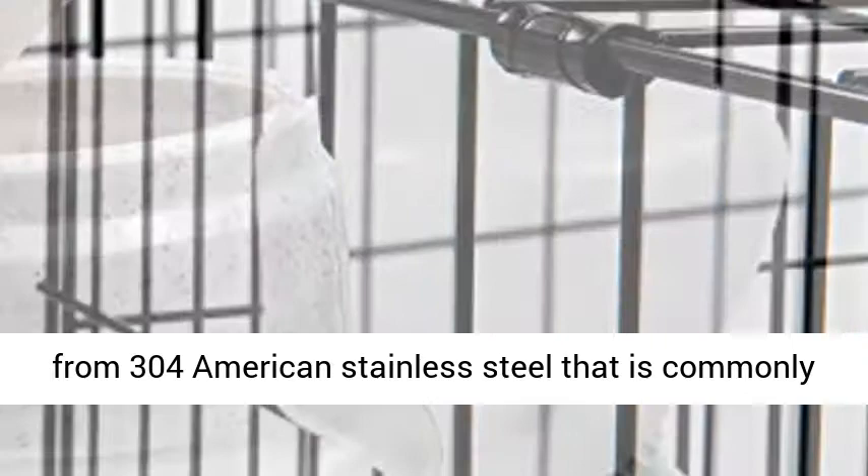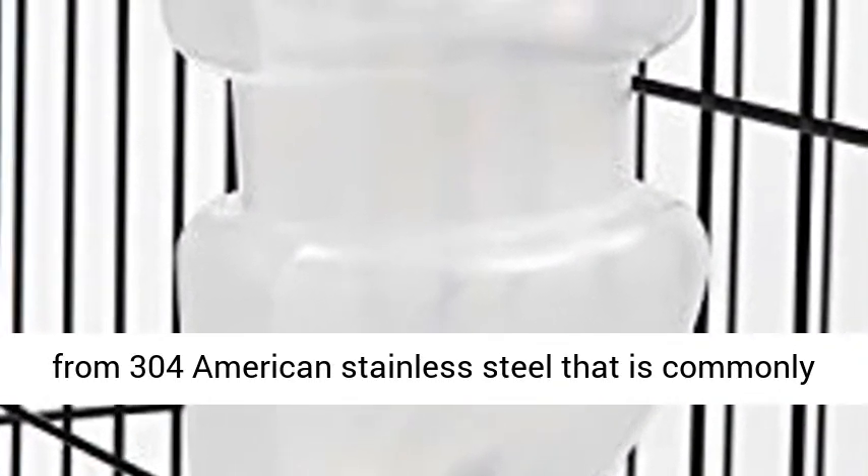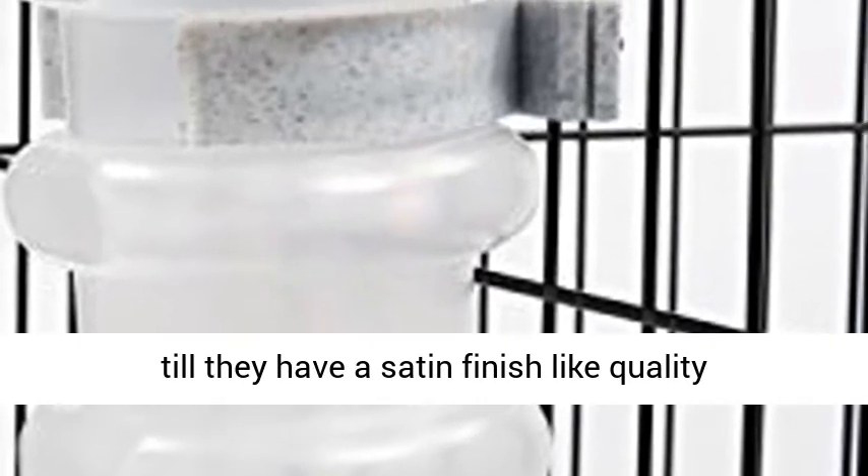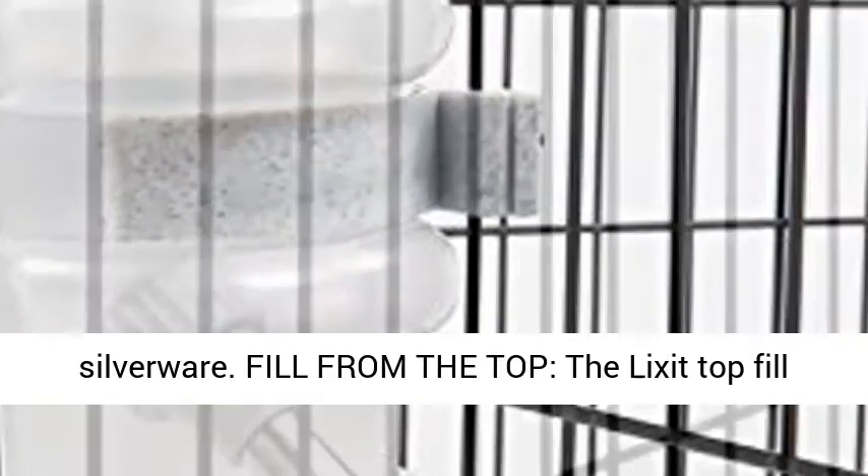The tube is made from 304 American stainless steel that is commonly found in food preparation. We finish our tubes till they have a satin finish like quality silverware.